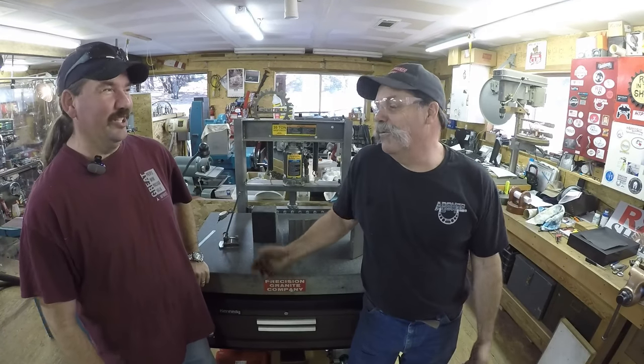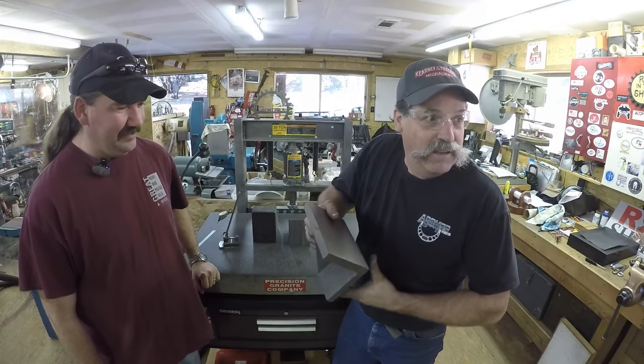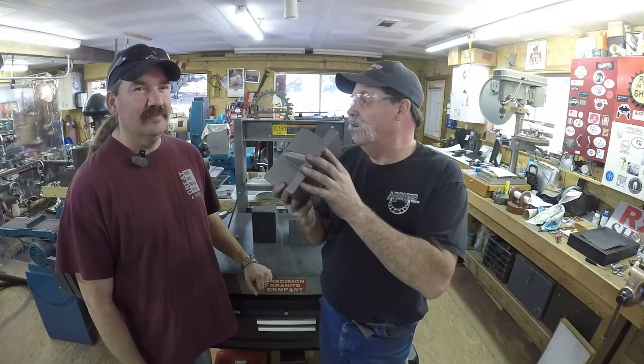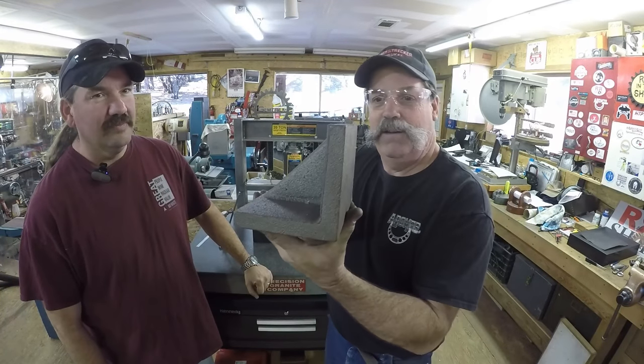All right guys, today we're going up to Randy Richards place and we're gonna do some machine work on an angle plate. How you doing everybody, this is Randy Richard in the shop. I got Chris Anderson here visiting. We've been kind of working on a project for at least a year - trying to get something going. Chris, you saw in his videos, he made the patterns for these angle plates.